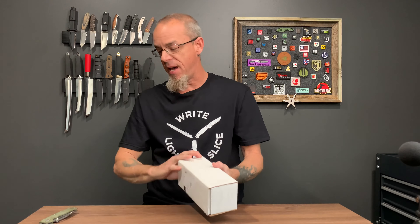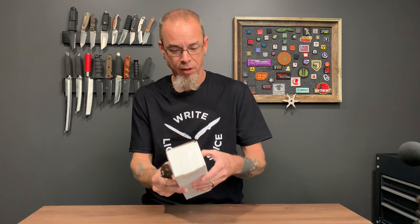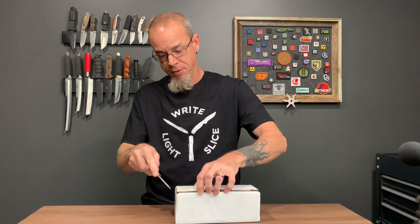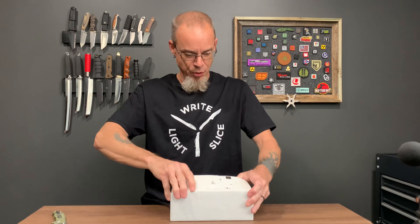What is going on everybody? The Socom Elite USA Made is back and I just got one. So let's get this sucker open. I had one of these a long time ago — lost it in a divorce.